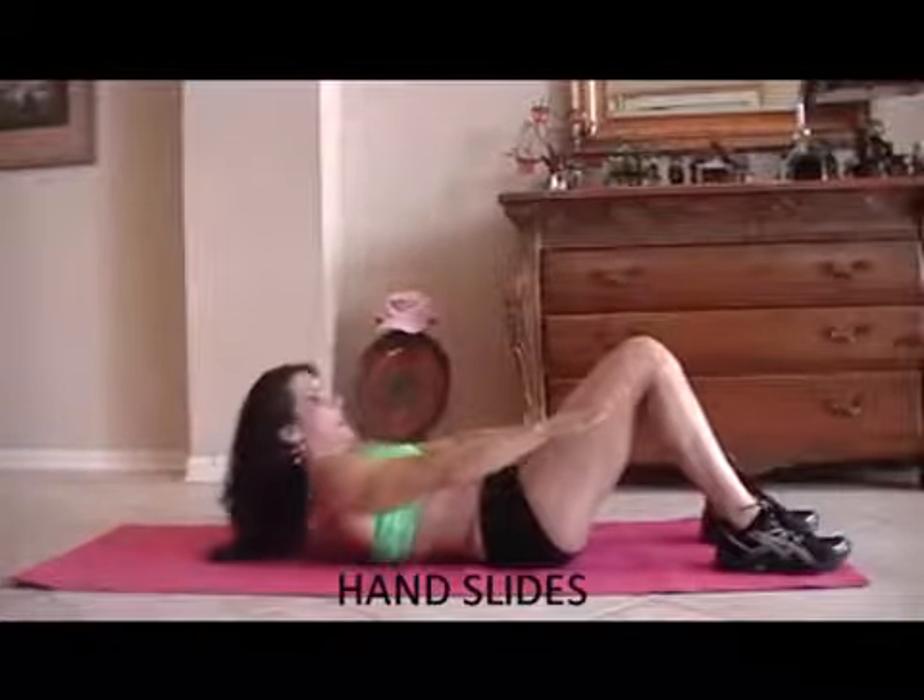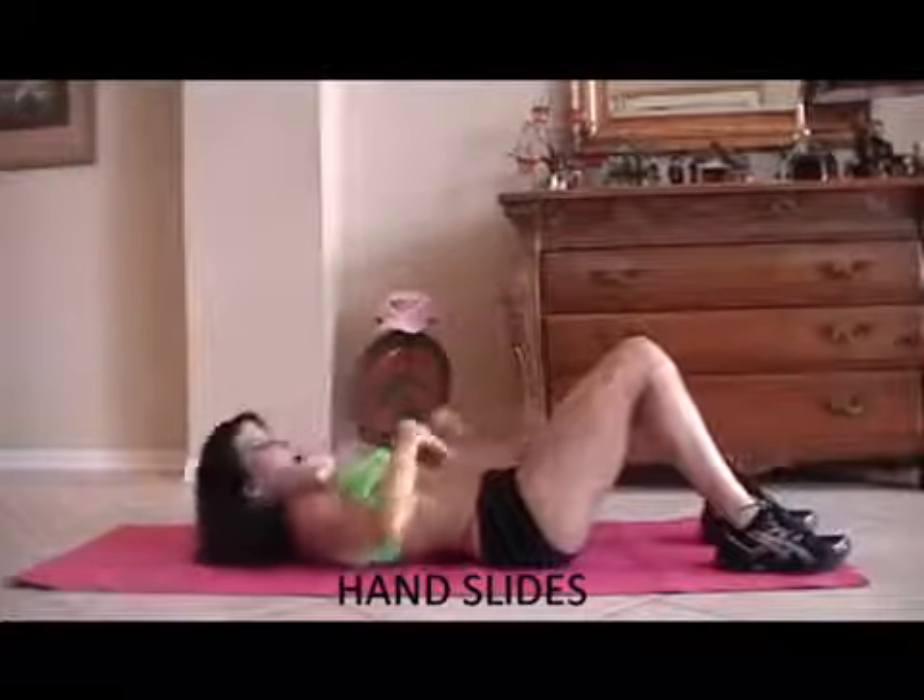We're going to take it back down. I'm going to let you lie down now — but just because I'm letting you lie down doesn't mean it's easy. We're going to do what we call hand slides, just sliding our hands as far as they can go. When we're up, really contract those abs and feel the muscle. I'd rather have you go slow and controlled than quick and fast. Here we go for 15.